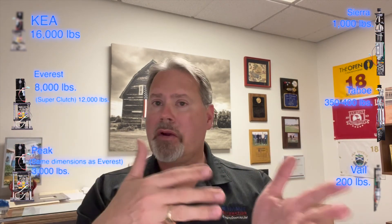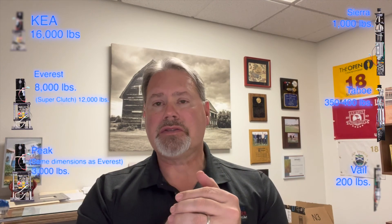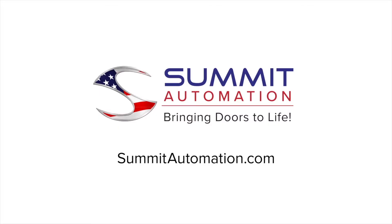So those are our motors. We've got a motor for every application and for every configuration. Look forward to working with you — thank you very much.